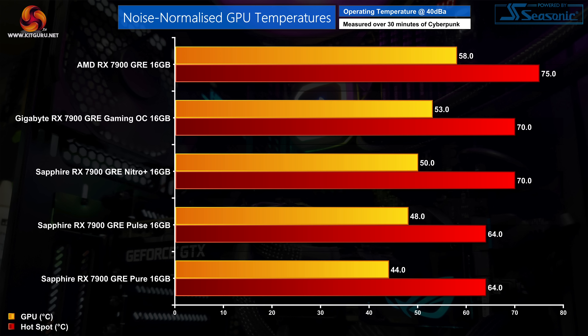For noise-normalised thermals we increase fan speed until we hit 40 decibels of noise output and rerun our thermal tests. These results didn't go quite as expected — the Nitro Plus ran hotter than the Pulse and the Pure despite having the larger cooler. It is worth reminding ourselves that while we can normalise for noise, all four GPUs have different power targets, with the Nitro Plus pulling about an extra 40 watts, which could explain the difference. All four models do improve on the AMD reference design though, and I have no concerns about any of the coolers as they were all more than capable of handling the 7900 GRE silicon.